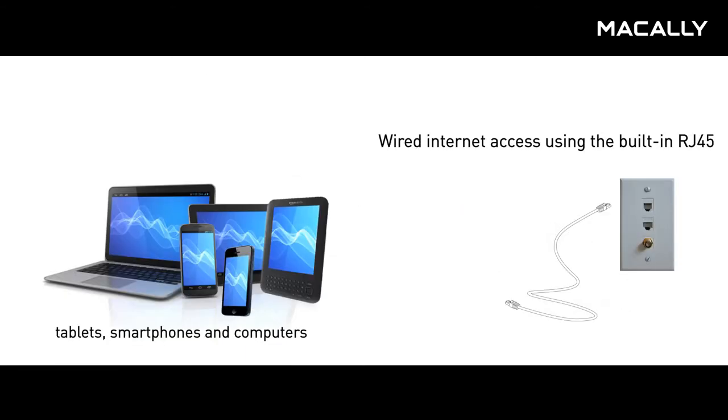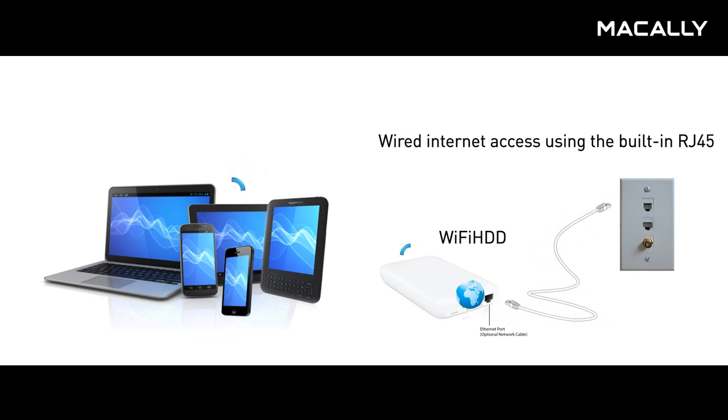In a hotel room that only offers wired Ethernet cable internet access, now you can use the Wi-Fi HDD to turn the entire room into a wireless hotspot, so you can use your tablet, smartphone, and laptop wirelessly throughout your entire room.